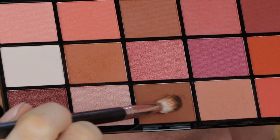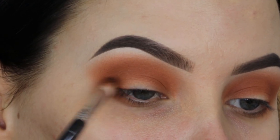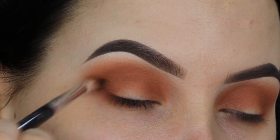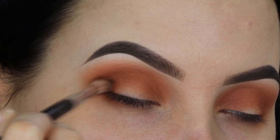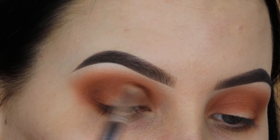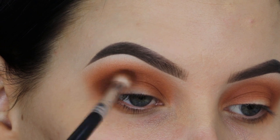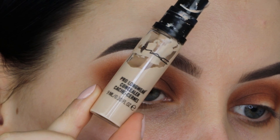Now I'm using a shade that's slightly darker — the darkest brown color in this palette. I'm blending that in my outer V as well. A tip: every time you go in with a darker shade, make sure you blend it around the outer V so the darkness in your crease matches the outer V. If you blend it at the inner corner as well, you create depth on both sides of your eyelids.